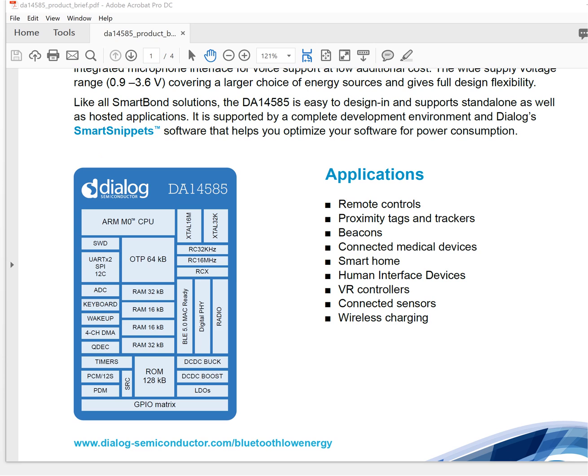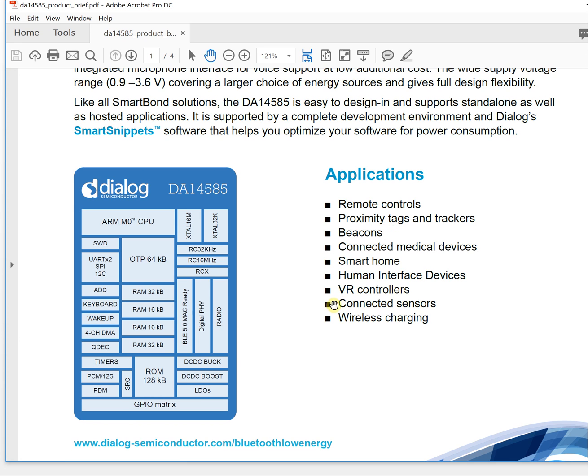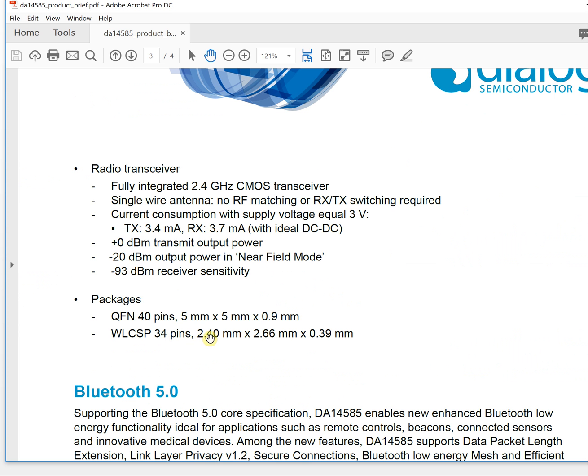The last feature is chip size — it is currently the smallest Bluetooth chip available. It measures just 2.4 millimeters by 2.66 millimeters, which means you can design your devices as small as possible.